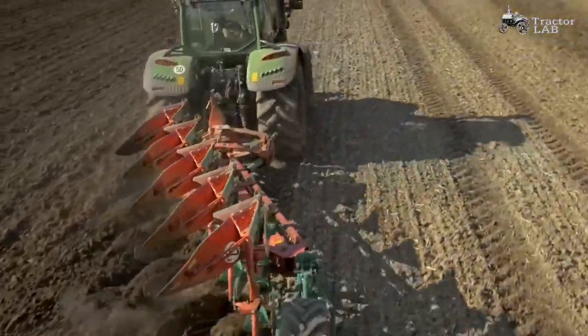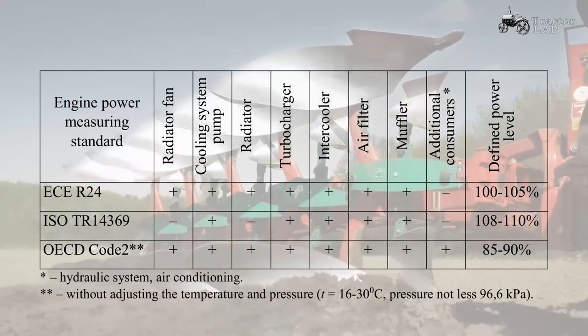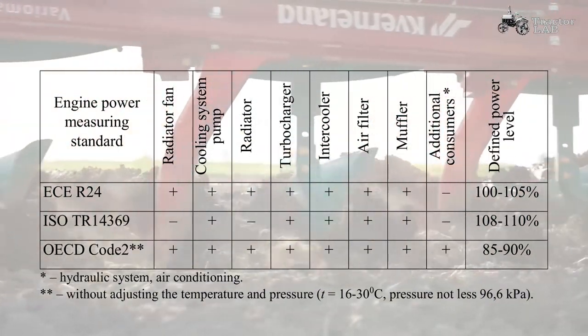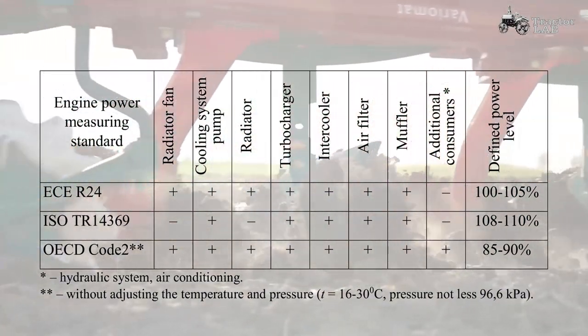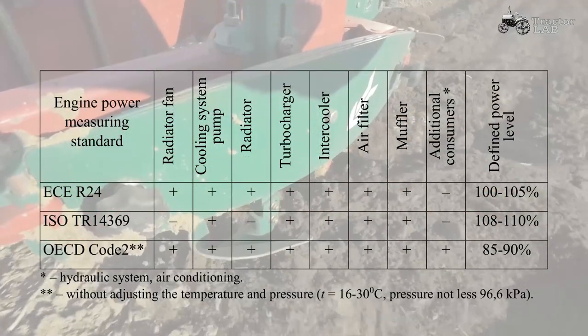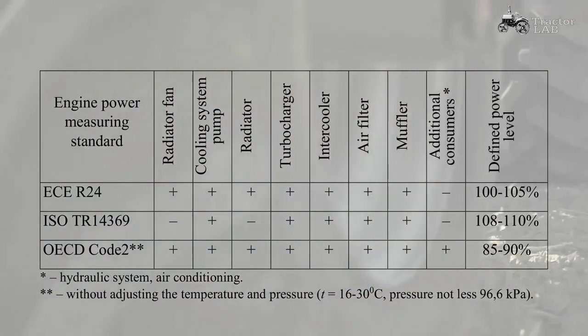Engine Power Measuring Standards: Thumb through any tractor spec sheet and you'll see several power ratings that are based on different ISO global and European measuring standards. These vary depending on how the different figures are measured — some require the alternators, fans and other ancillaries to be fitted. Others just consider an engine's gross torque without deductions, which could be up to 10% higher.